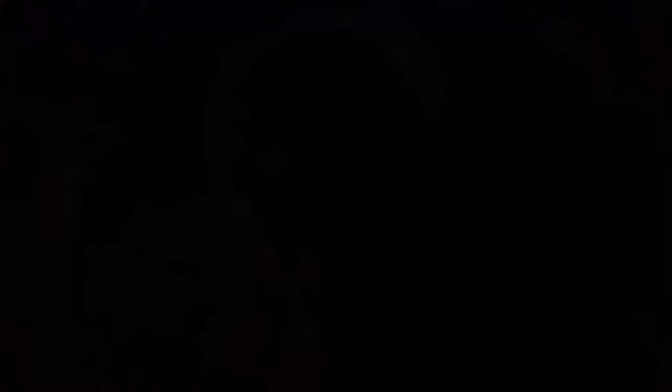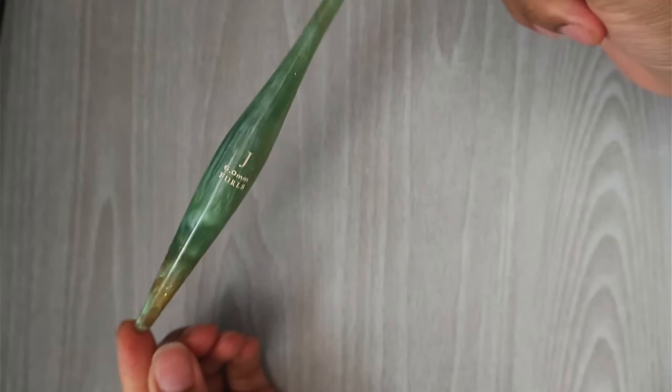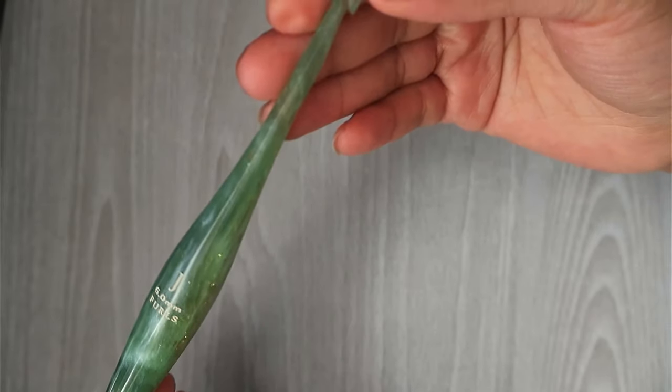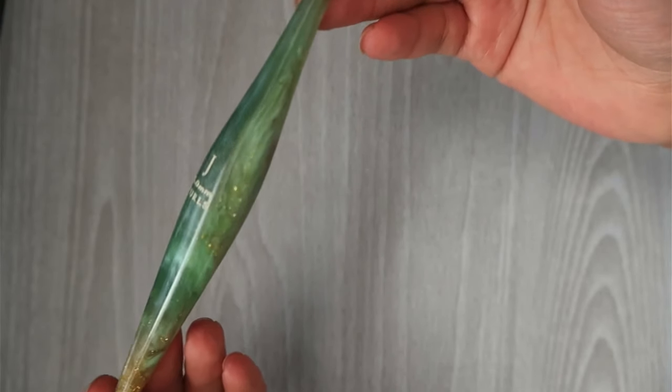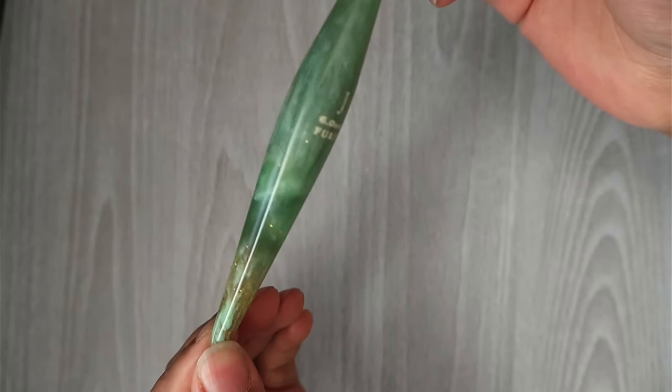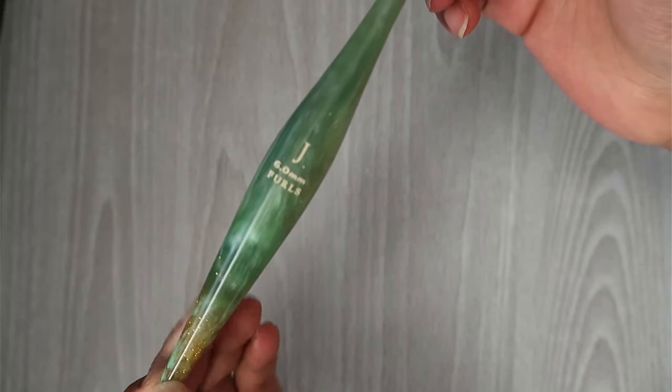Now with all the pros and cons out of the way, let's take a closer look at the crochet hooks that Furls has to offer. First up is going to be the streamline resin hooks. These hooks are for all fibers and are recommended for crocheters who have a looser grip or like to use a larger hook size than what's recommended for the yarn.